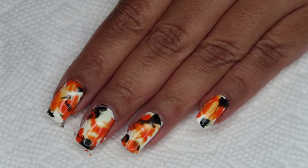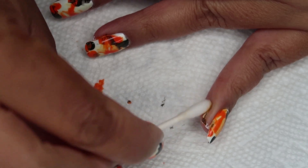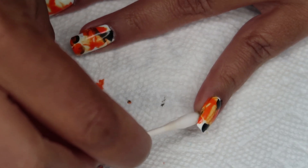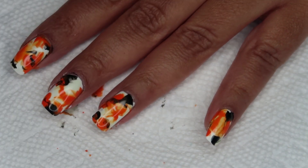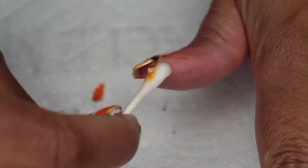Once I'm done with all the smooshing, I'm going to go in with a Q-tip for any spots that were outside of the latex, and closer in with a small brush dipped in acetone. I'm going to show you.